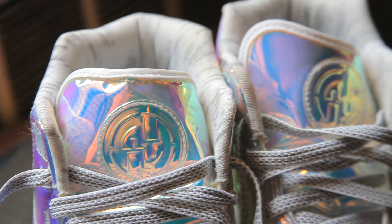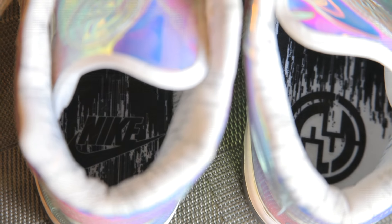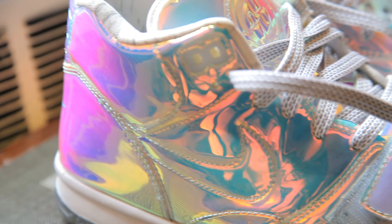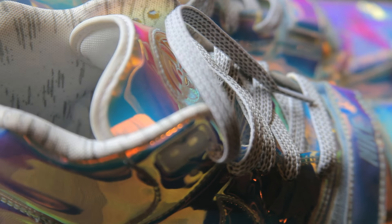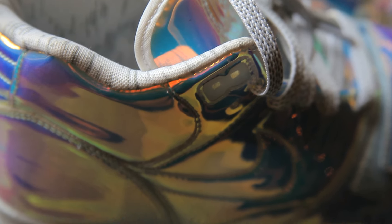They all feature the same hologram logo on the tongue, but of the three this pair is definitely my favorite. The hologram look, which is inspired by the Lombardi trophy, is complemented by graphic gray and white collar lining and a gray and white textured lace.